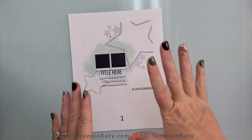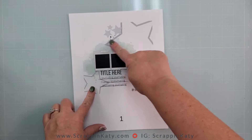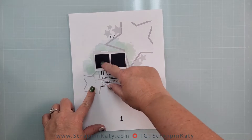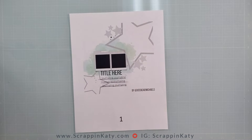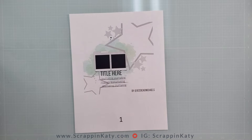Right off the bat I love the shapes that are kind of in a diagonal, and then I love the watercolor background and the strip of the two square photos. I love that it's Polaroid style and that the title and journaling are kept right under those photos.